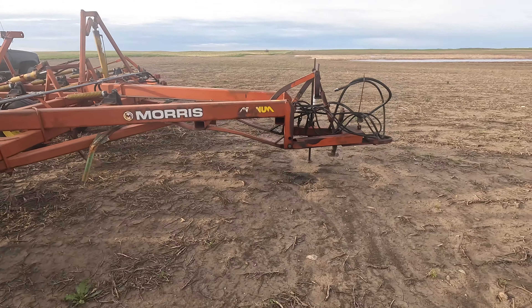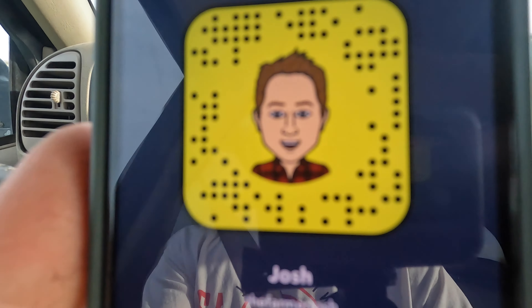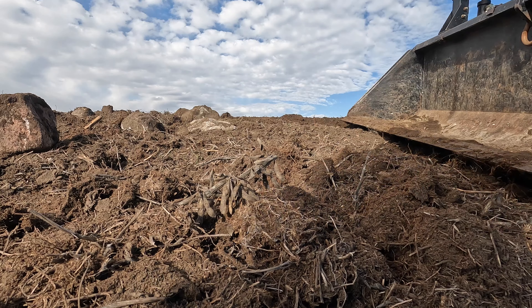Welcome back to Farming with Family. Today's an exciting day — we're going to hopefully get a little corn in the ground. Lately we've been doing a lot of fixing on various pieces of equipment so they're all ready to go. It hasn't been too terribly exciting, but it is exciting when you get to use it.